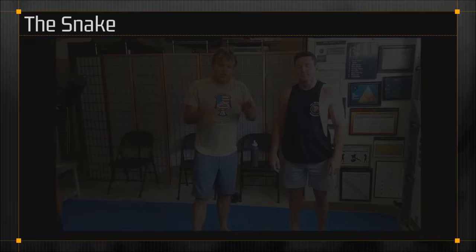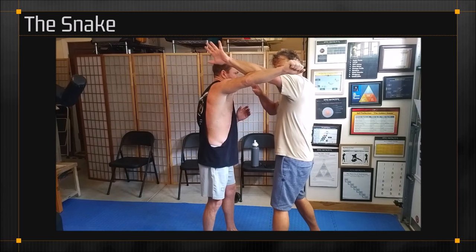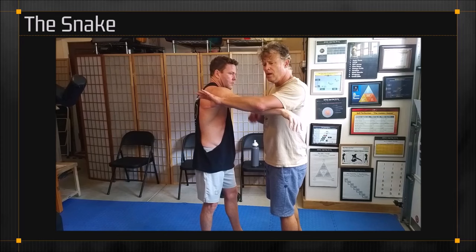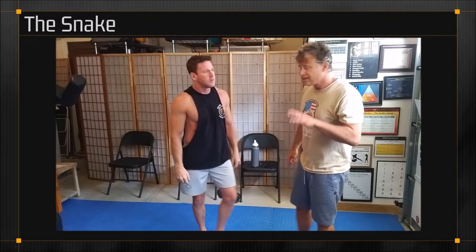First, the snake. The way you know you're doing a snake is when it leads you to the armpit endpoint — around to the armpit. That is a snake. The hand comes over the arm. Some people will say the snake is an overhook, and it starts out as an overhook sometimes, but it's more than an overhook. It's a pathway to the armpit. That is a snake.